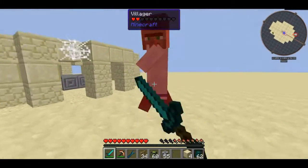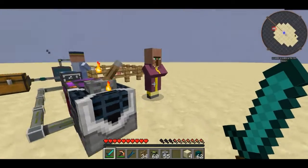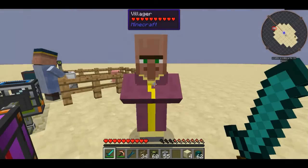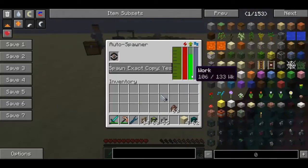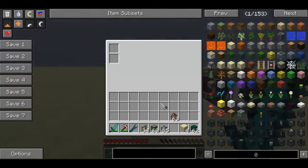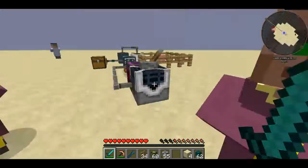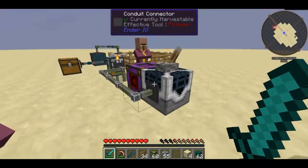Once he spawns it should be the exact villager that we captured — and there we go, that's the villager we captured. The work counter is going up and there we go, I've got another villager. I don't believe these villagers have many trades anyway.